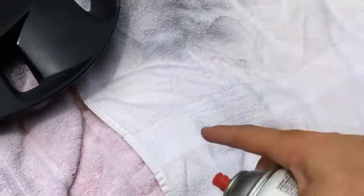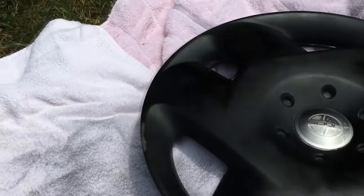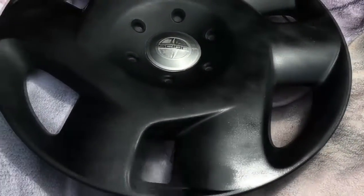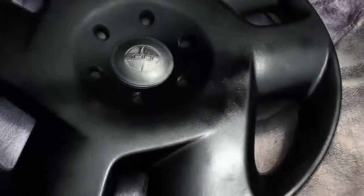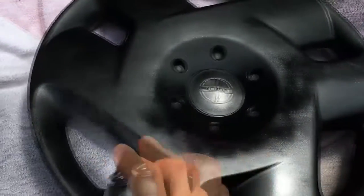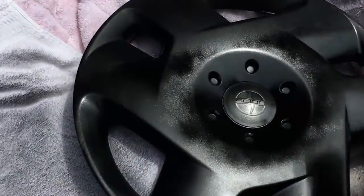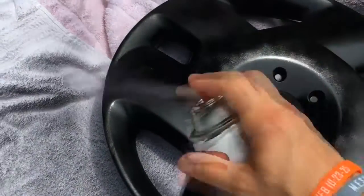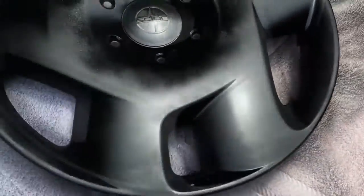Don't forget to shake the can as you go — that's pretty important. I'll do one side and then come around and do the same thing again, trying to keep it as even as possible. This is a backyard project, so let's just do the best we can and try to keep it consistent and even. Don't forget your edges — we'll get those at the very end.